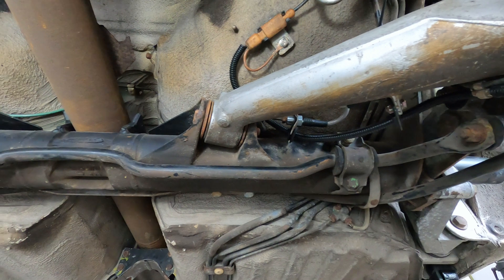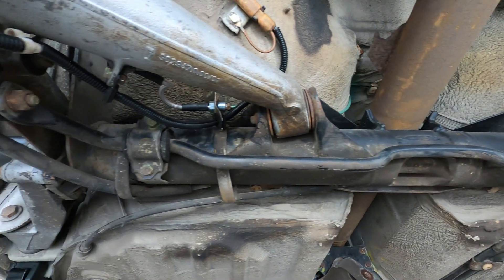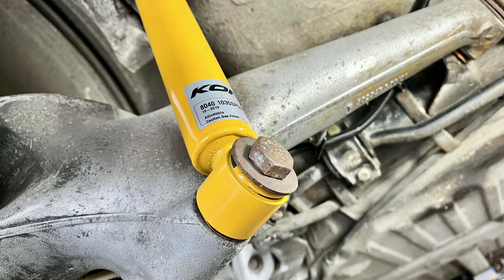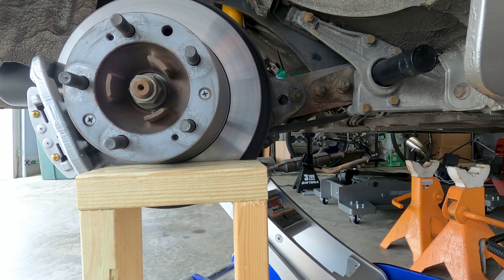The rear suspension features a cross tube running the width of the car, inside of which are two torsion bars. Connected to the tube on each side is an aluminum bearing flange, a rear axle strut that acts as a torsion bar spring plate, and a rear axle trailing arm. After removing the lower bolt for the rear shocks, the trailing arms can be dropped down slightly and supported with blocks or jack stands from below.